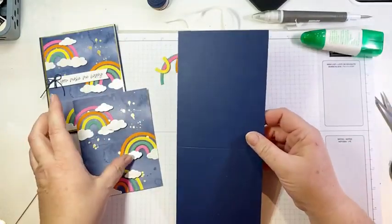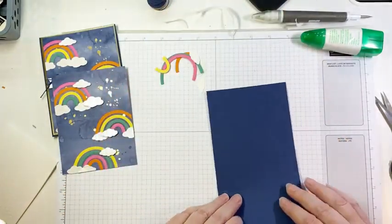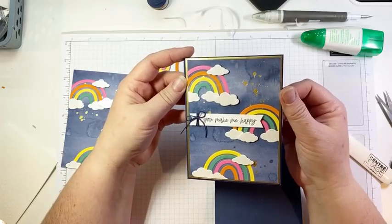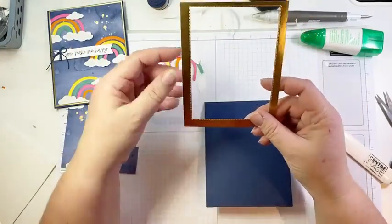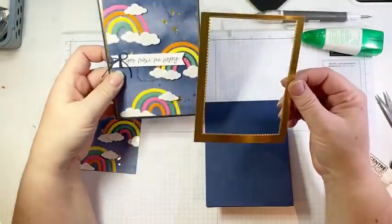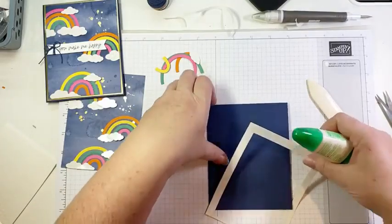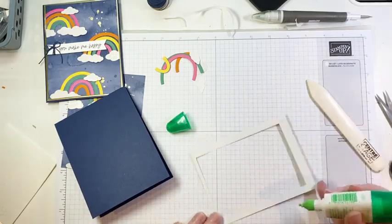Our card base is Night of Navy — I really wanted the rainbows to pop, so I went with a nice dark card base. It is four and a quarter by 11 inches, scored in the middle at five and a half. I added a gold foil mat behind this because I wanted to accentuate the gold foil spatters. Here's a little tip: when you want to add a gold foil or specialty paper mat behind a panel on a card, use a large die and cut out the center of it. No one is ever going to know there was a big chunk cut out of the middle — and it also makes the card lighter weight for mailing.